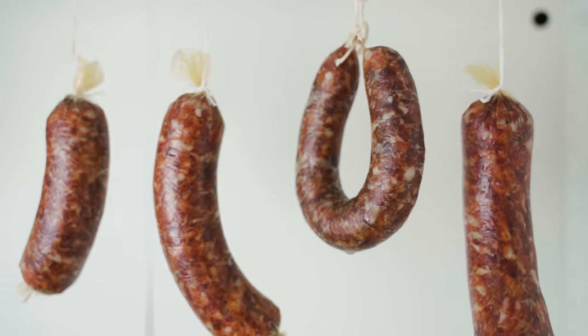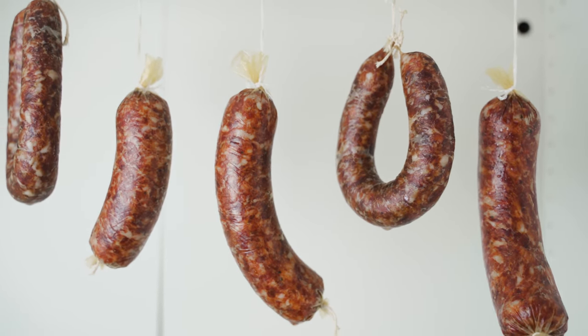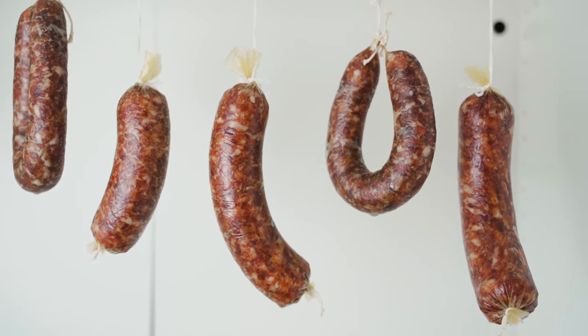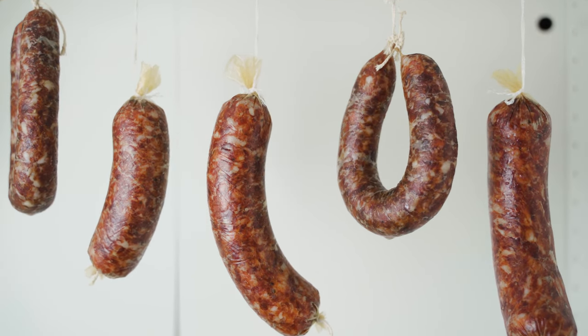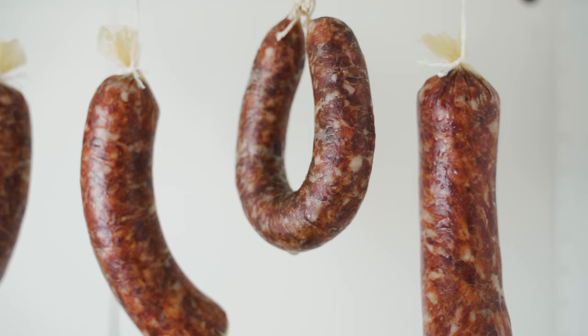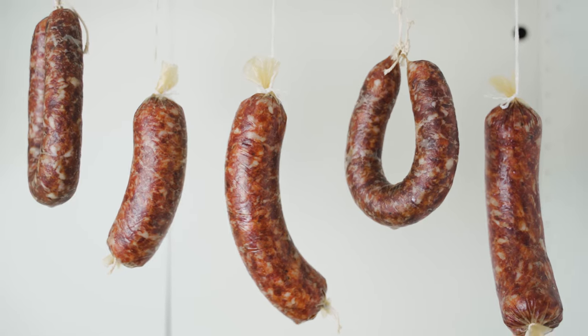In the first days, just make sure that there's enough humidity — perhaps hang a damp towel next to it. Just make sure that it's not too dry. And then after a few days, you can stop providing any moisture and just let it mature for a few weeks.